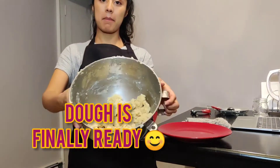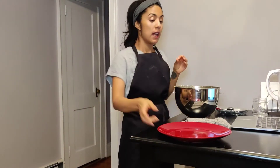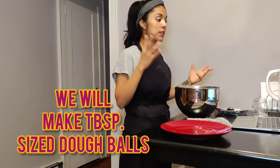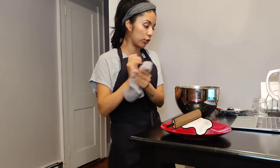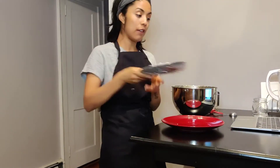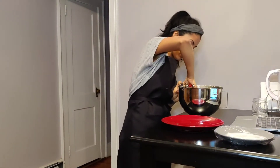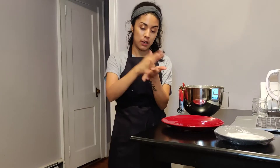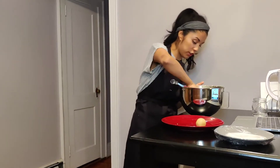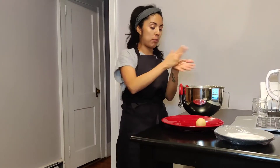Now that the dough's ready to go, look at that beauty. I'm going to start rolling it into smaller balls. Instructions say to scoop the cookie dough into one tablespoon-sized balls and roll them super well. I'm drying my hands so no moisture gets in, and I have my sugar ready to roll the balls in afterwards. We need to ensure the dough is round with no cracks or seams. I'll make all the balls first, then roll them in sugar — that's the easiest way so I don't get sugar all over my hands.